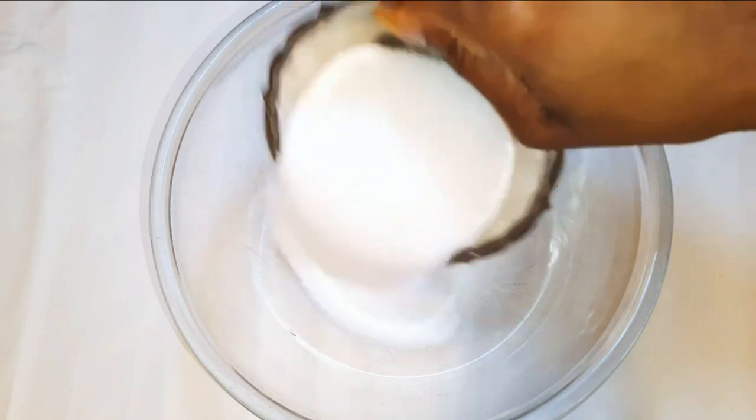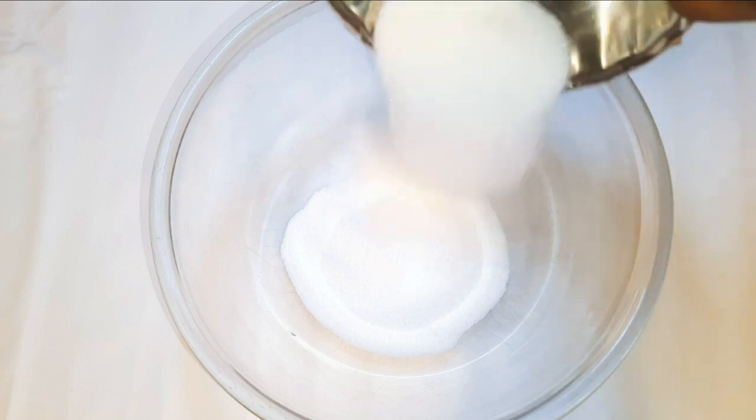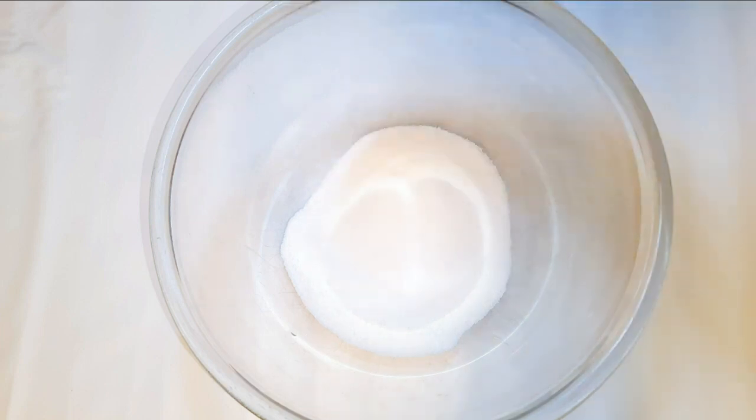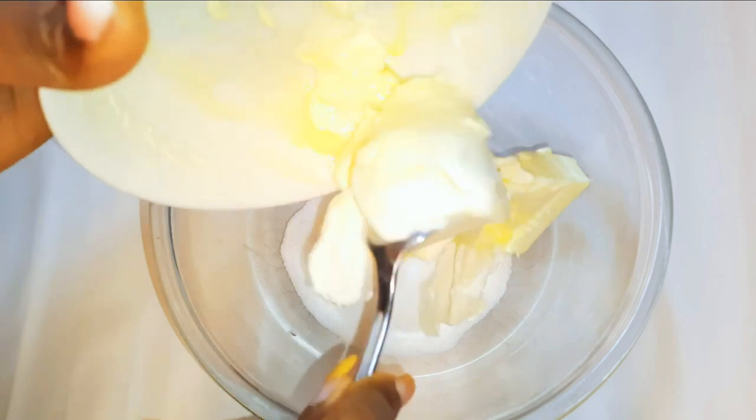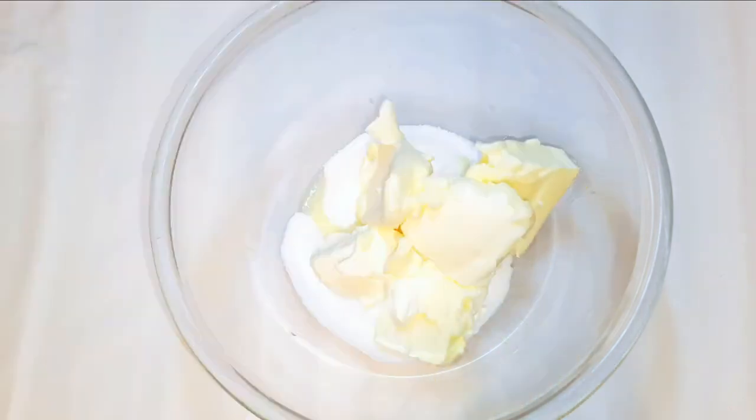I'll get a bowl and come in with about 100 grams of sugar. If you have icing sugar you can use it, but if you don't, you can use regular white sugar. Next I'll drop in 150 grams of butter.